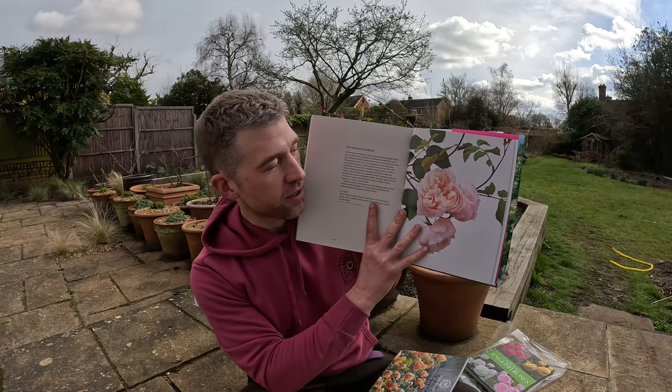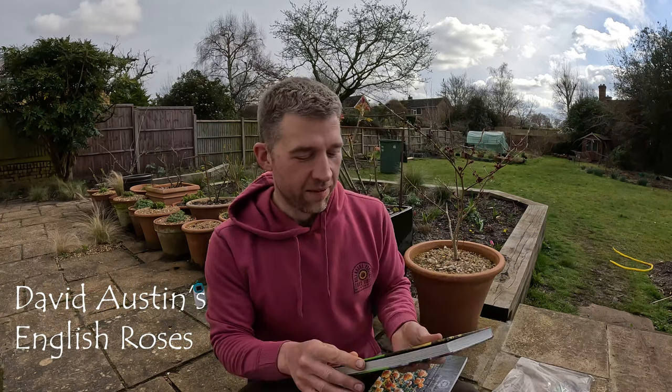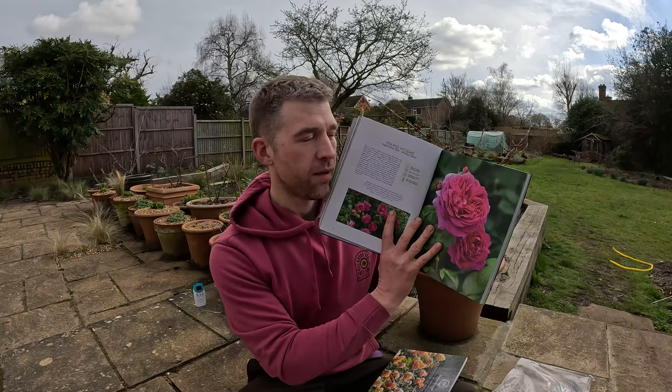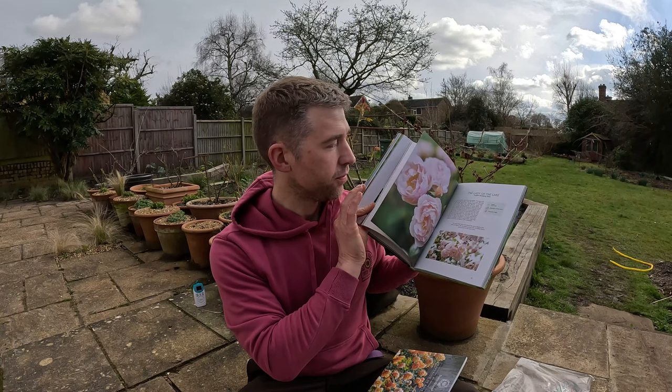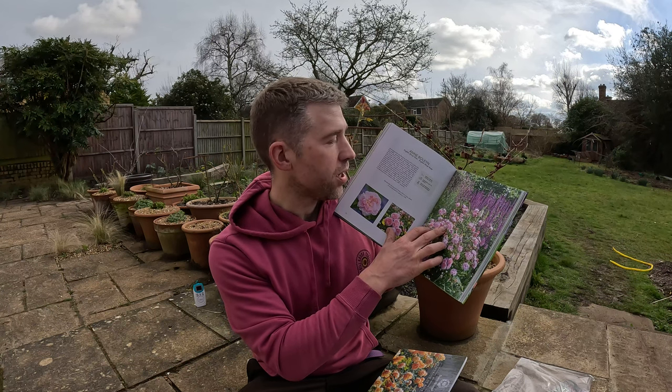It does have beautiful illustrations of all the different roses and a brief description of each, so it is a really nice book. If you're looking more for a coffee table photography book that gives you inspiration around how to combine David Austin roses with other plants in your garden, I'd probably go for this other book — it's just full of beautiful photography. It's got lots of lovely photos and a really nice example here of combining a pink David Austin rose with a salvia, which is a perfect combination and nicely wildlife friendly too.